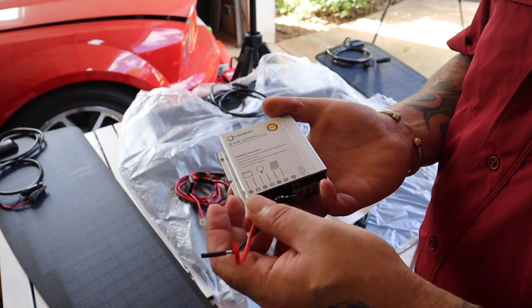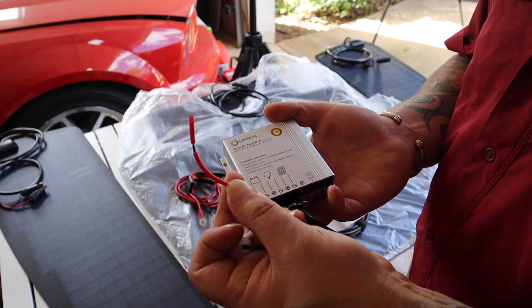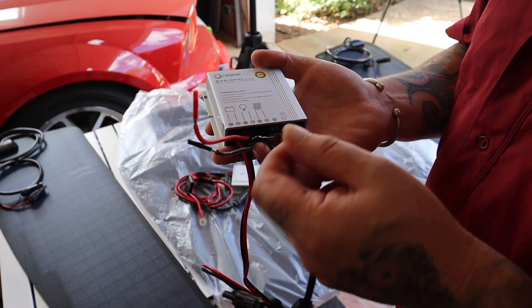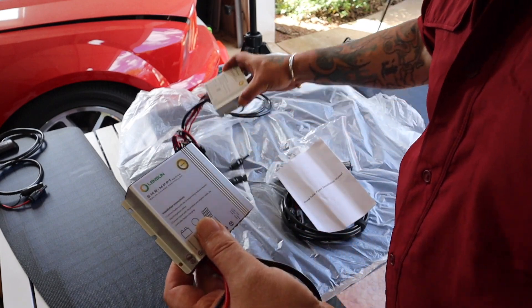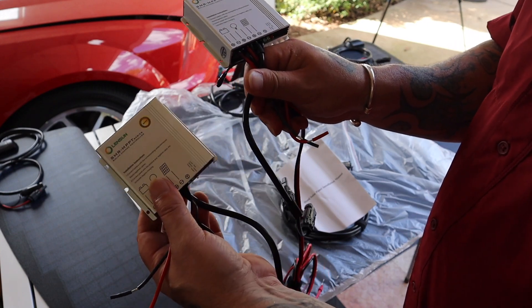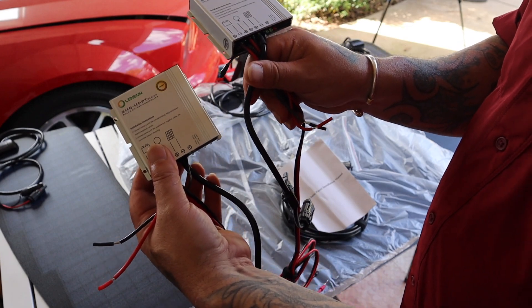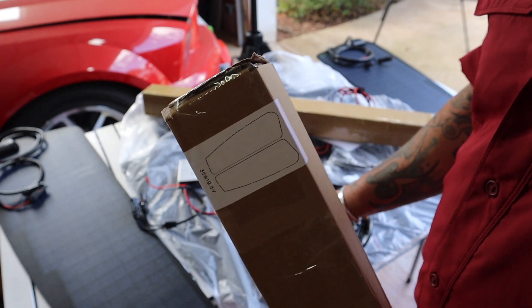Maybe run your refrigerator or something — you have the opportunity to run something off your solar as an extra. So it goes: battery, solar, then accessory. Being that I have two charge controllers, I have that option on both, which is cool. I don't think I'm going to hook an accessory up right now, but it's good to know that option is available in the future.